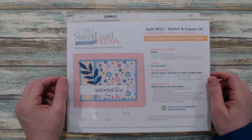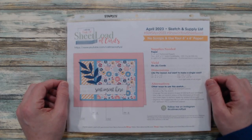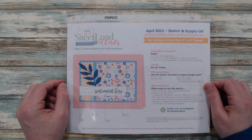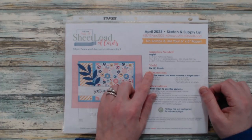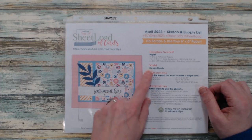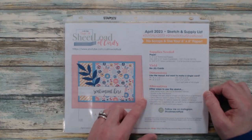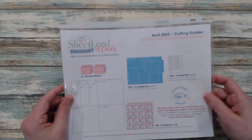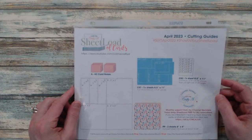The April 2023 sheet load is all about the 6x6 papers, and the great thing about Crafty L's sheet load is her template and instructions are very easy to follow. She tells you the supplies you need as far as your papers, how many cards you will yield — this one yields six cards — and if you don't want to make all six she gives you dimensions for just one single layout. She also gives alternatives on how to modify the sketch, and on the second page she gives all the cutting measurements and guides you need to cut down your papers appropriately.